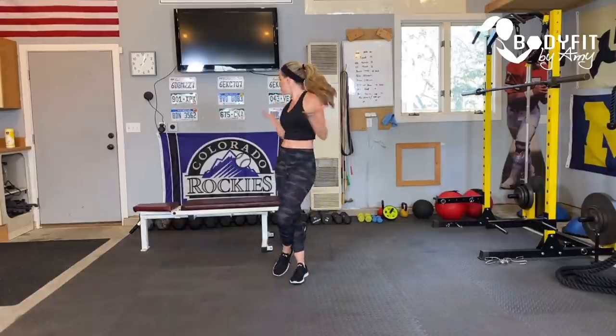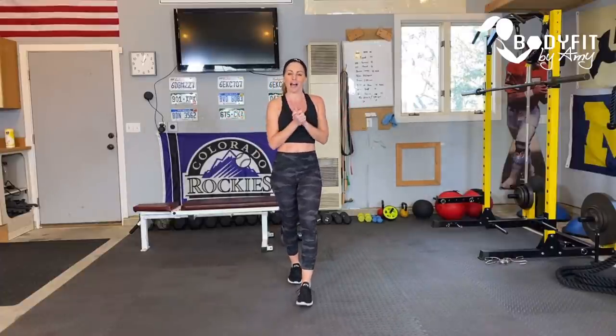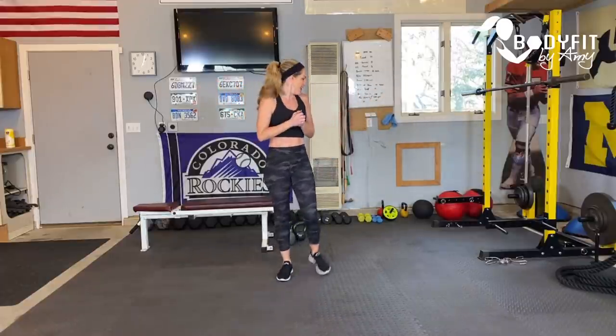Good morning everybody, or good afternoon or good evening wherever you are. Welcome, I am Amy from Body Fit by Amy, and this is your live kettlebell sweat and sculpt workout. We've had a few weeks off from our Saturday live workouts so I'm excited to be back. You might notice a different setting — we have been traveling and I am currently in Michigan, in my brother and sister-in-law's garage.